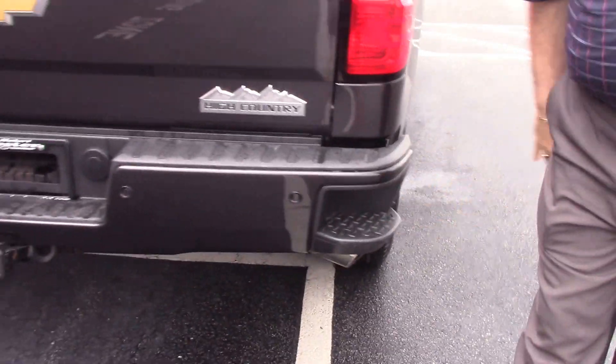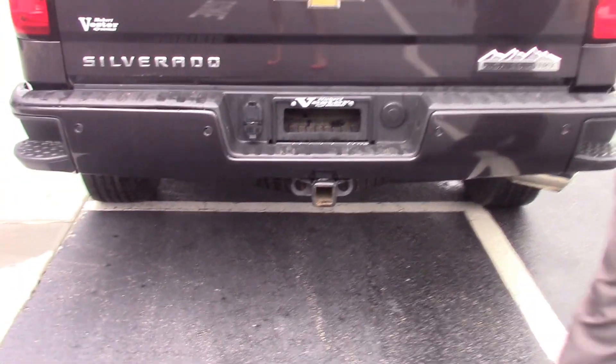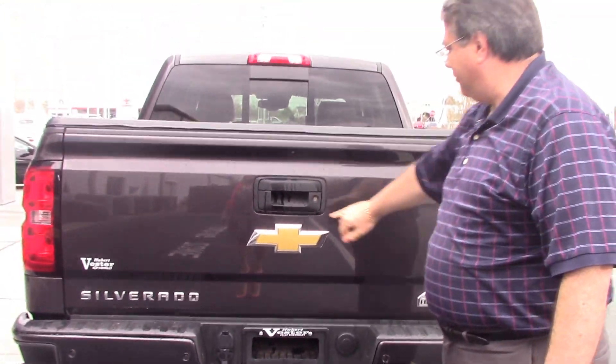Comes with a bed cover. Comes also with the step bumpers for easy access. Around the back of the truck, everything looks great. Got a rear view camera here.